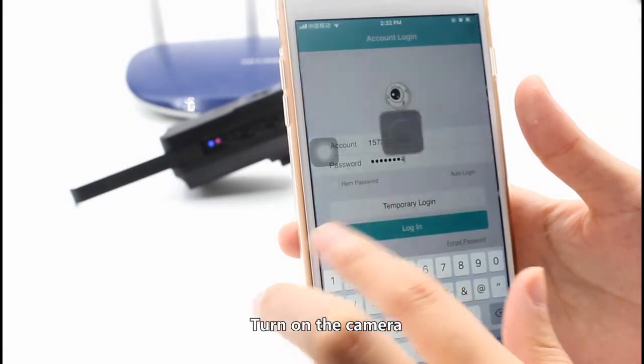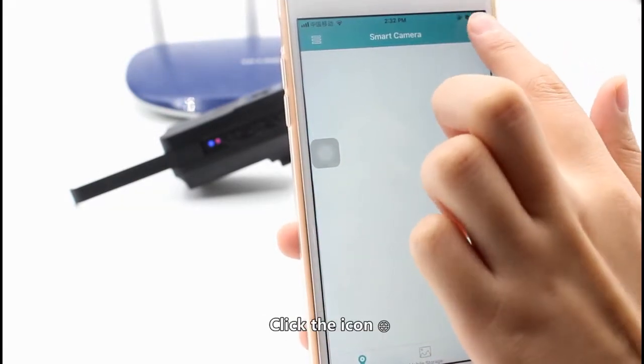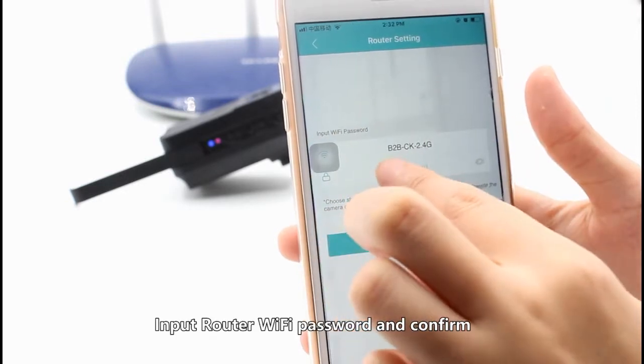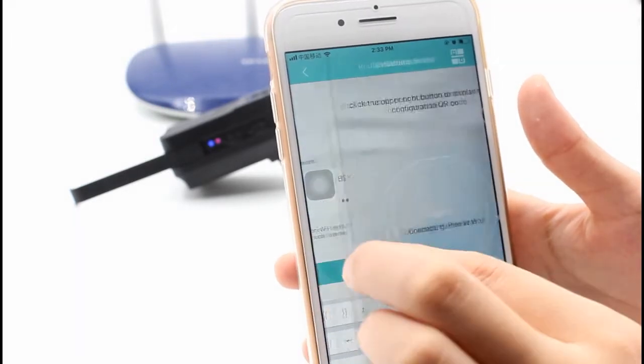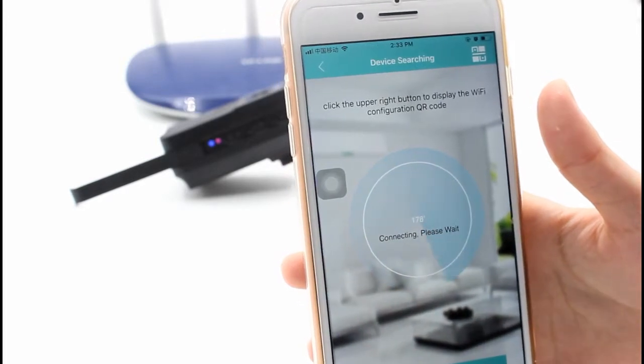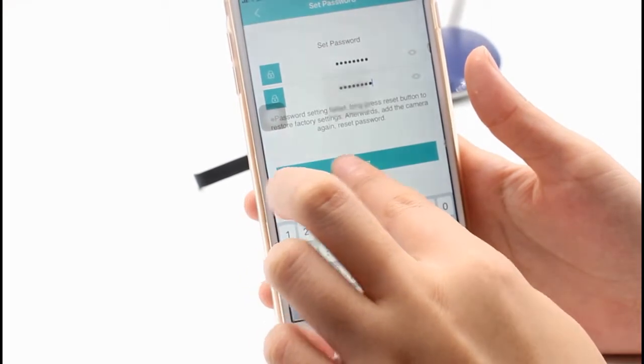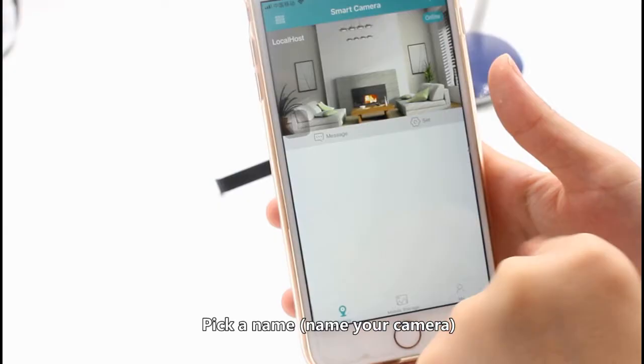Turn on the camera and log in to the app. Click the icon and select Add MyCam as recommended. Input your router Wi-Fi password and confirm. Set a password, then pick a name to name your camera.